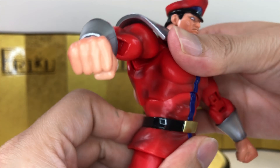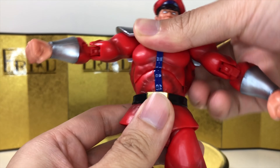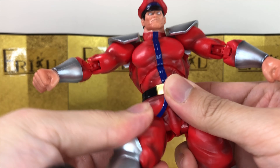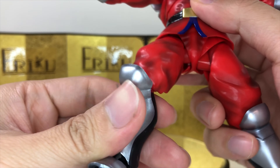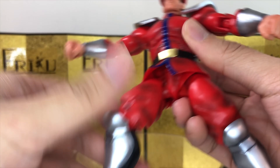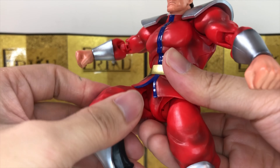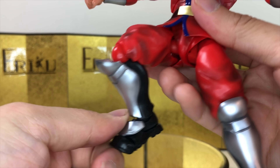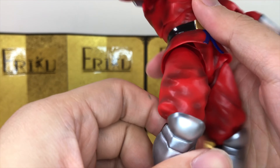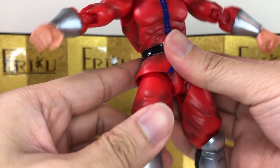You do get the ball wrist. For the ab crunch, you can bend forward about this much and bend backwards about this much, with really good side-to-side movement. For the legs, you can kick up about this high, though the skirt pieces are not as soft as I'd like — this is really tough for an S.H. Figuarts Street Fighter figure. You can bend only about this much, high swivel, side-to-side pivot, and toe hinge. The skirt piece is a little disappointing.